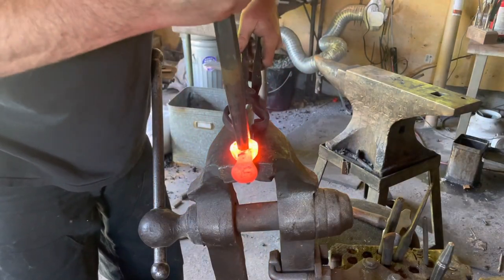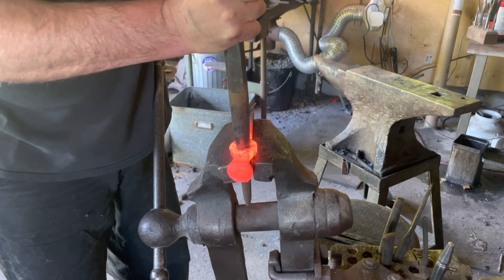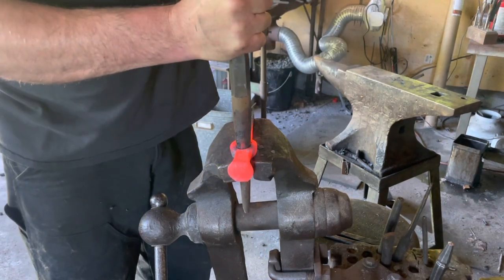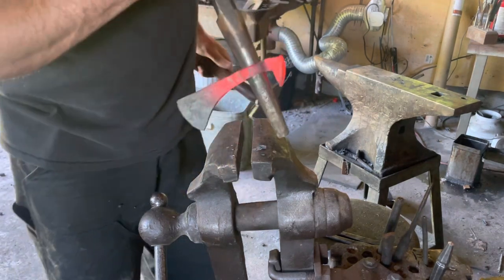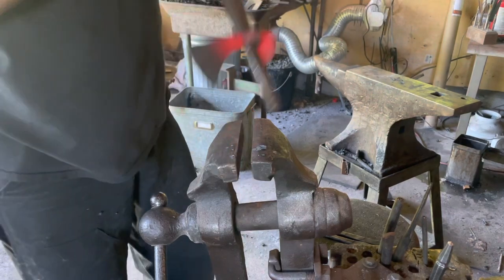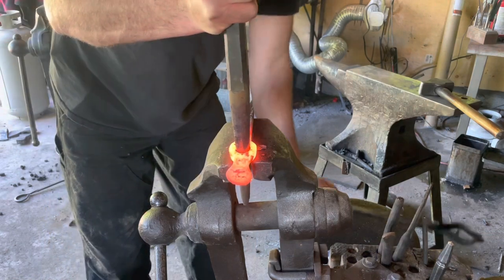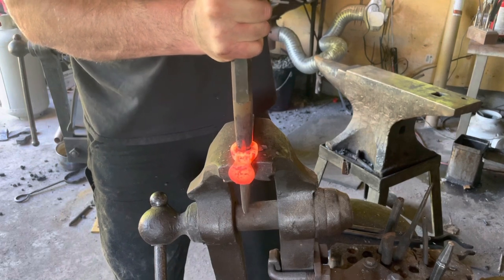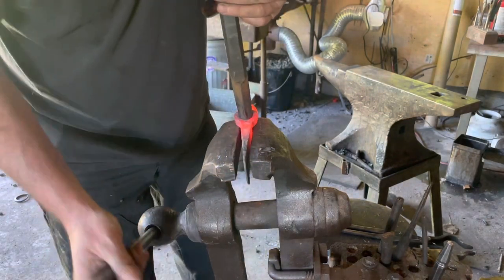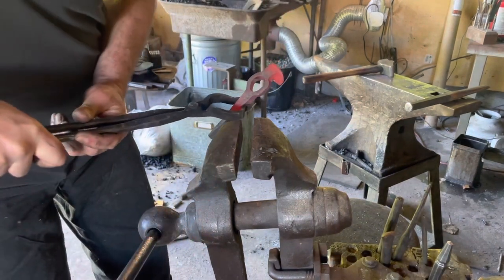Nice even heat. Line the eye up where you want it, and then I'm just putting a little rotational pressure on that drift as I drive it in. That's cold now — don't go any further than that. You can see we've taken the shape of the drift but we're not quite tight. Pretty well centered. Still slightly off center — put that in there, favor the side we want, rotate that — and that's pulled it back in. The eye is well centered.